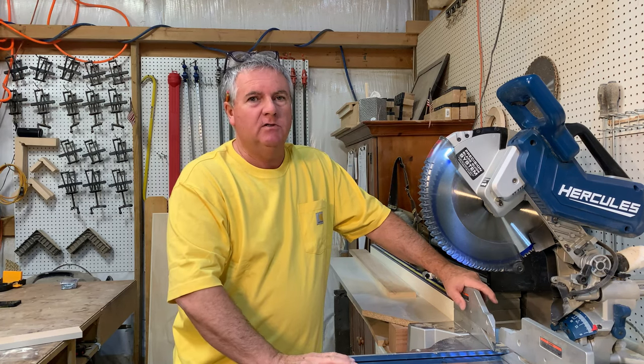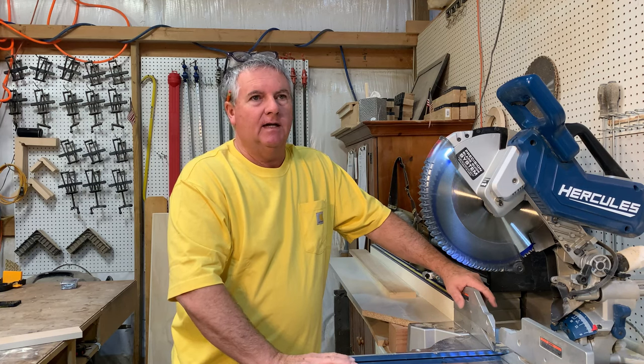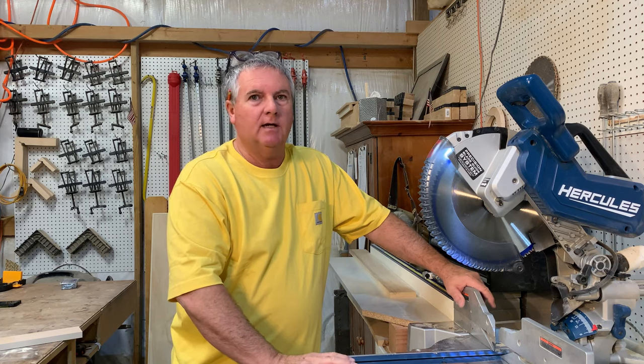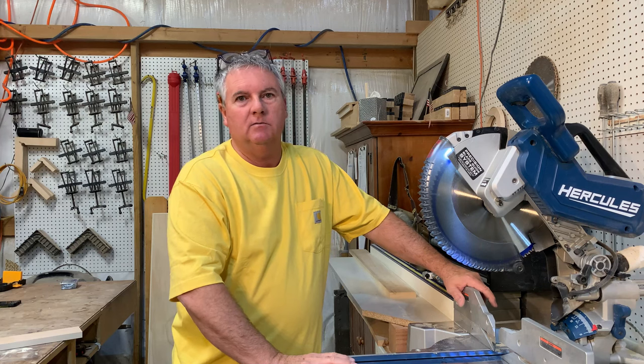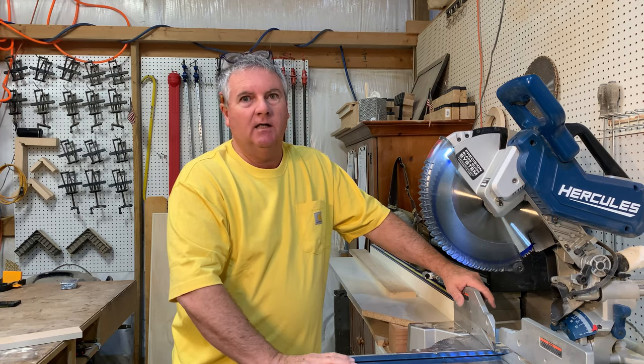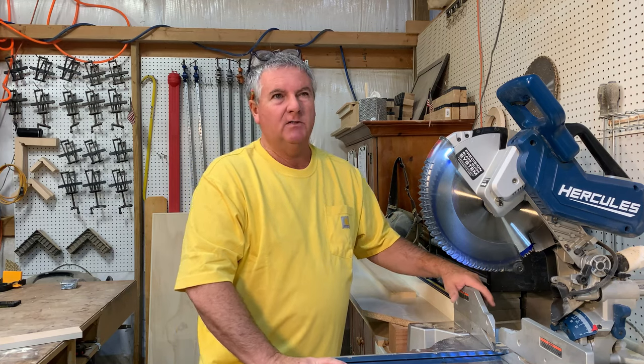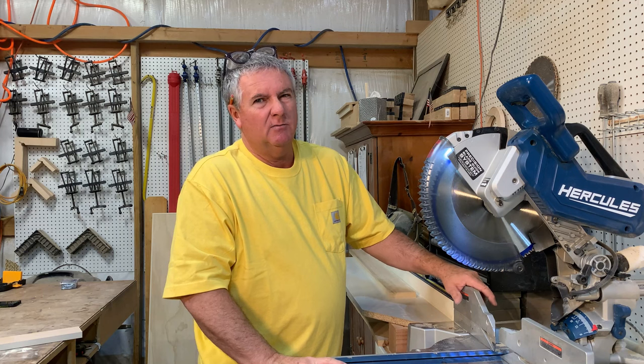I've had this for two years and honestly, I absolutely love it. A lot of people look at the 12-inch sliding compound miter saws that are out there — DeWalt, Milwaukee — those are like the top of the line, $700, $800 saws. This is $350, and I think it just went on sale for $300 at Harbor Freight.